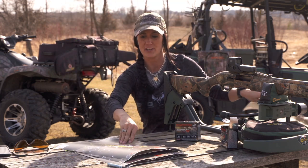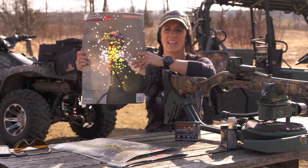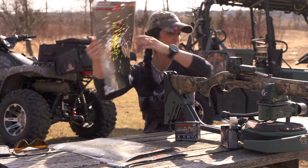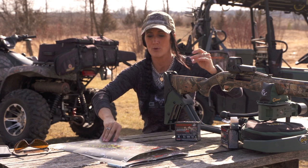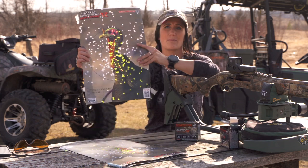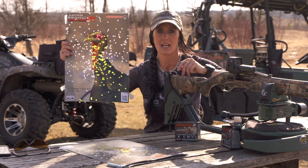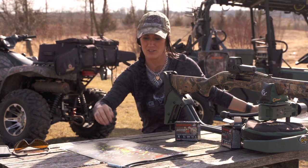This is 30 yards — this is all with the 12 gauge, three and a half inch, five shot, the Longbeard XR. Great pattern at 30. Not until 40 did I even move up just a little bit, just to keep that pattern where I want it — just up the head. And as you can see, lots and lots of shots still in the turkey head.